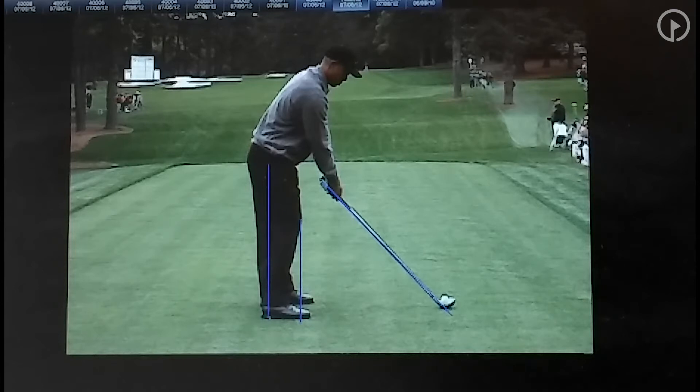You can tell a lot about his power from his setup. I've drawn some lines here, and the first thing I'll do is talk about his knees, his feet, his hips, and his shoulders. When I look at any golfer from this back view — this is the down-the-line view — the first thing I look at is weight distribution. I want the weight to be in the balls of the feet. Where his knee is, if I draw a line straight down from his knee, I want that knee flex to be over the ball of the foot.